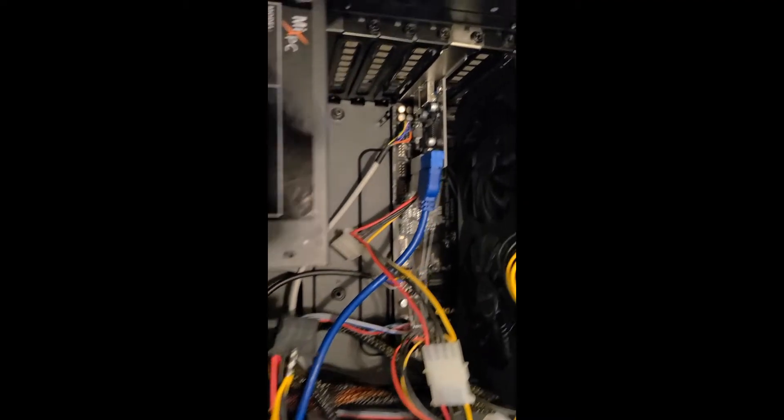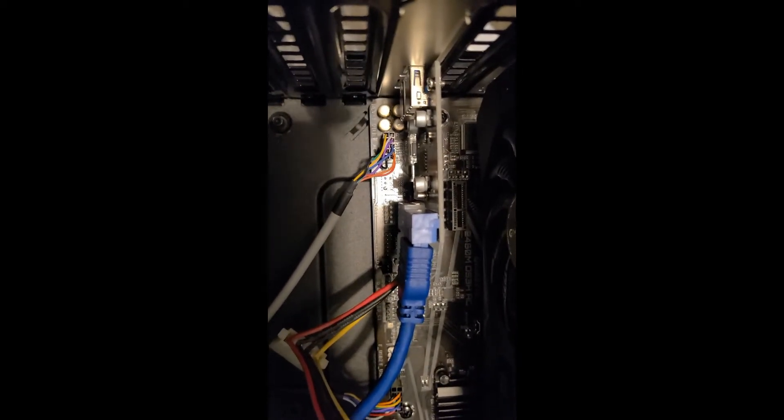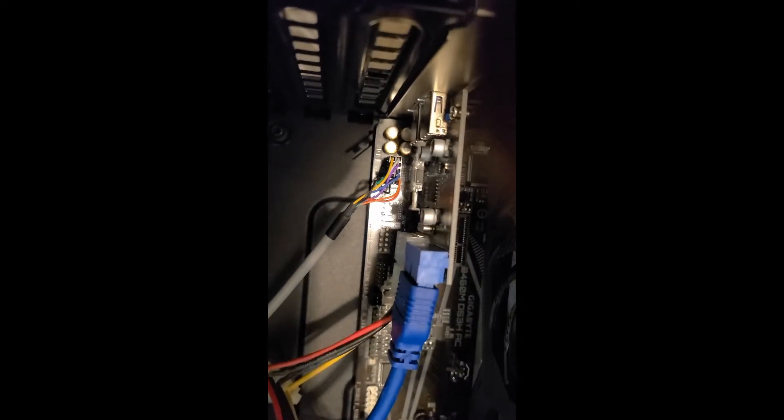I finished installing it, and you can see that little board connects into the PCIe slot. I took the blue wire that was originally plugged into my motherboard and plugged it into the riser board, then plugged the connector from the expansion plate directly into the motherboard, because that connection has more bandwidth.